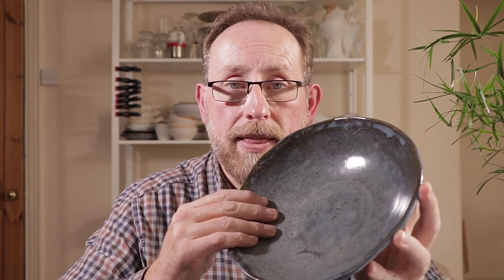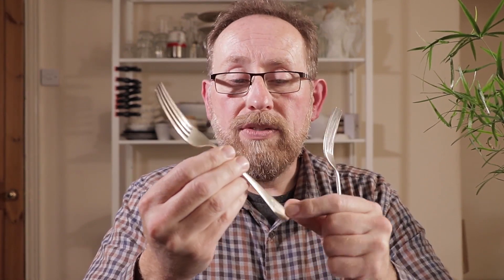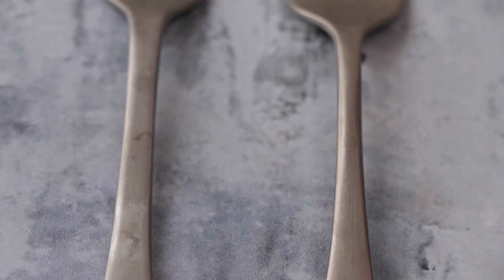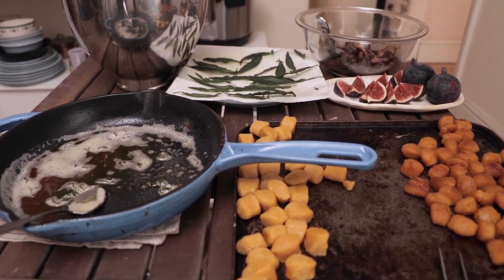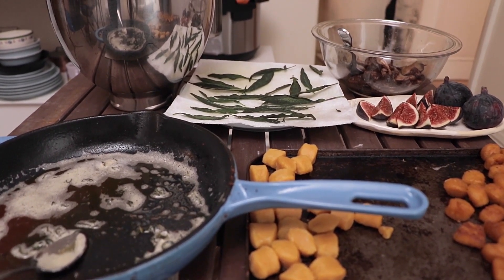I'm going to be using this bowl — it has a very rustic sort of feel. The best tip I can give you is to get older knives and forks which have this lovely patina, so they're not shiny; they're quite dull. The basic rule of props, colours, and textures is to make sure that nothing distracts the viewer from the food.